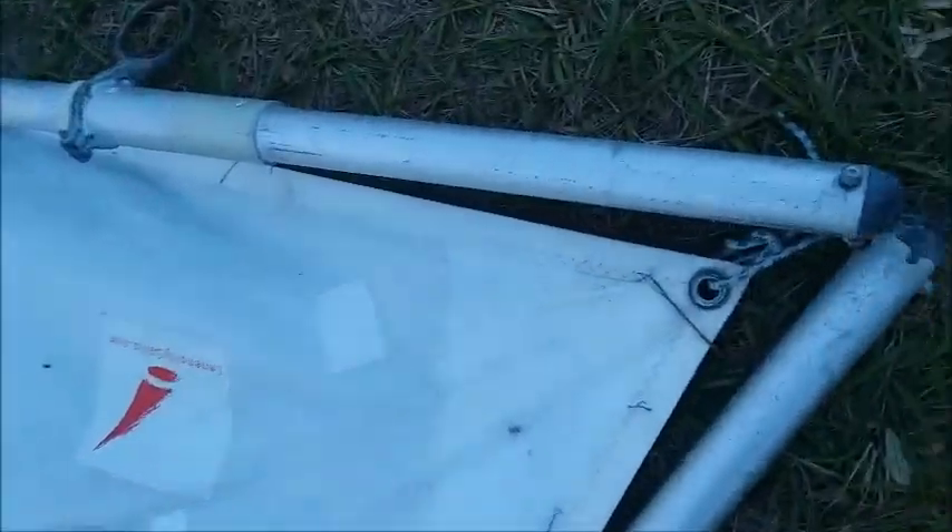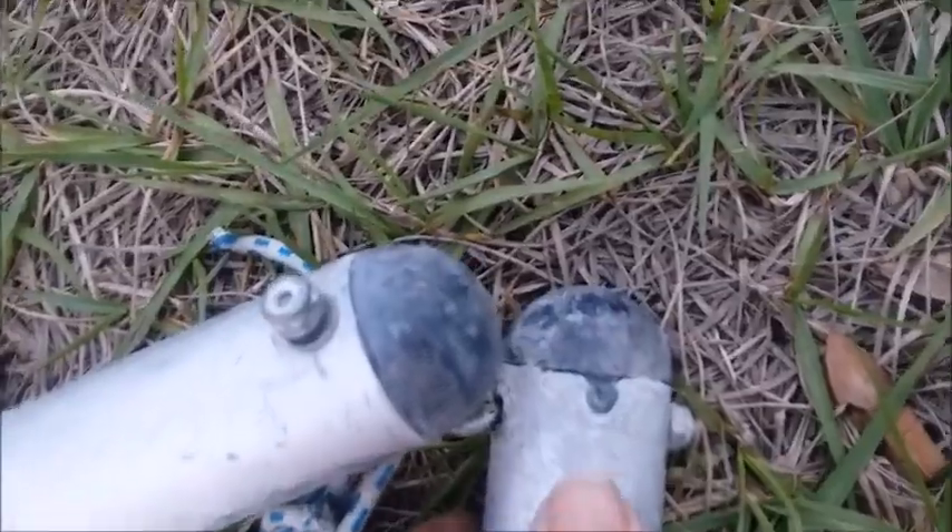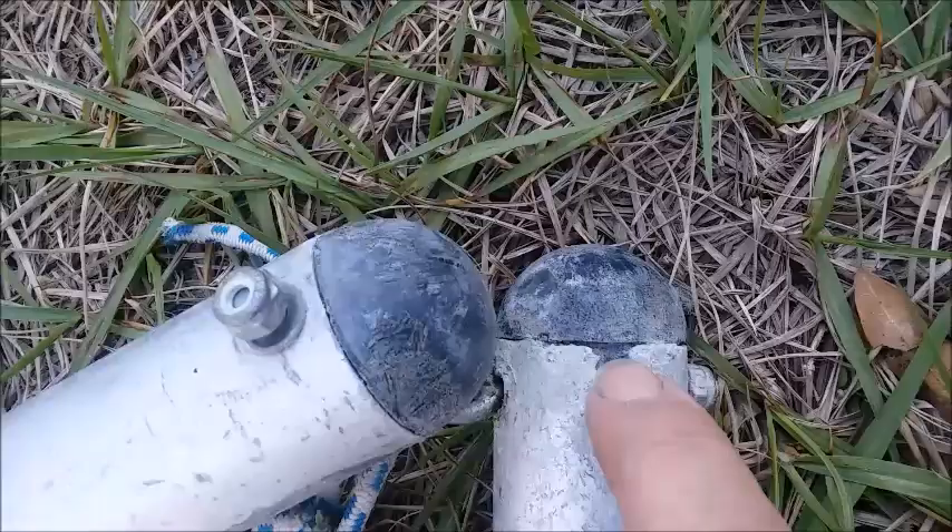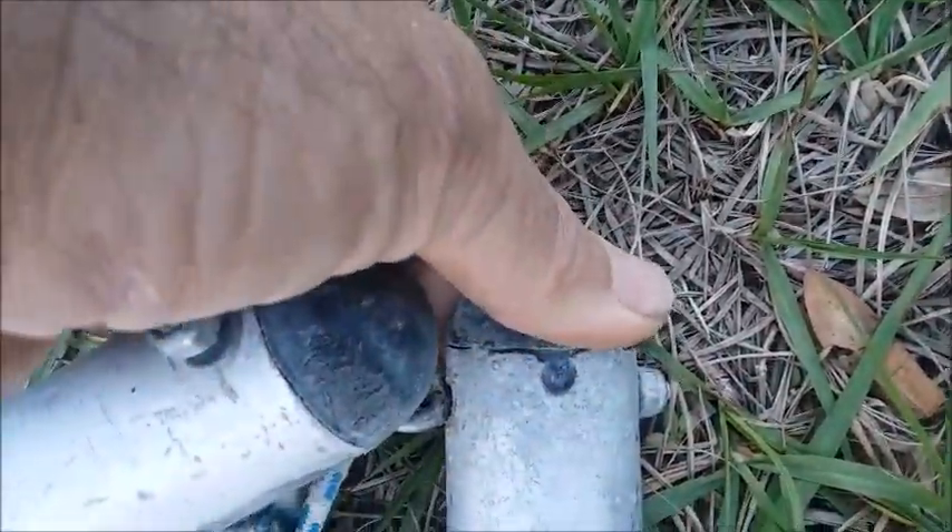Another thing you might want to take a look at on your sail is on the end tips. A lot of times where the bolt goes through, it'll corrode the aluminum and then these plastic caps will pull off.